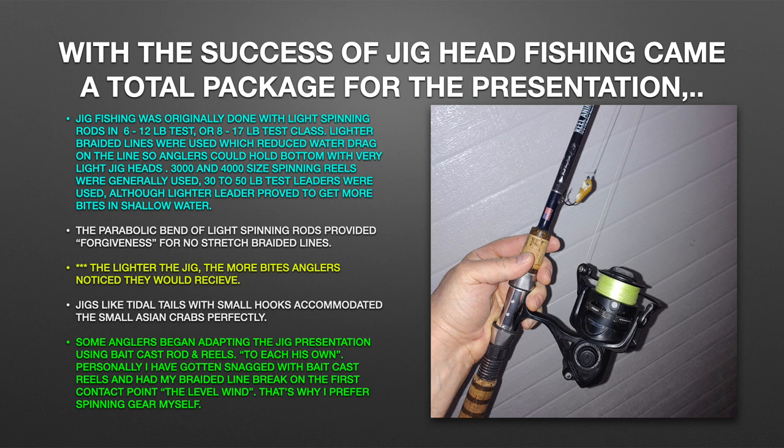Some anglers began adapting the jig presentation using baitcast rod and reels — to each his own, I say. Personally, I have gotten snagged with baitcast reels and had my braided line break at the first contact point, the level wind. That's why I prefer spinning gear myself, personally.